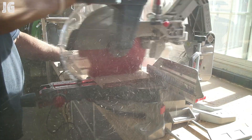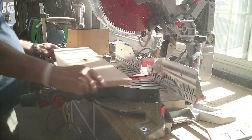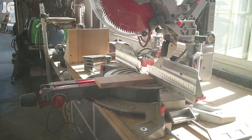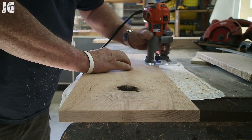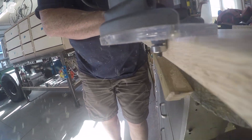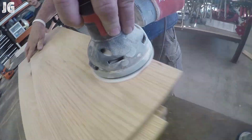Over at the miter saw, just trimming the ends and getting everything cut to perfect length. I'm really happy with that Bosch miter saw. I've got a little palm router here and I've put a quarter-round edge on all the drawer fronts — that gives a really nice smooth finish — and we're finishing up with a light sanding before we install them.